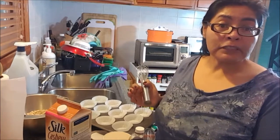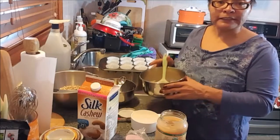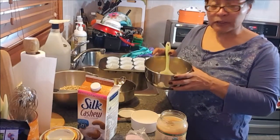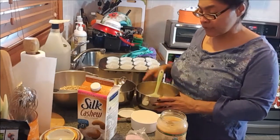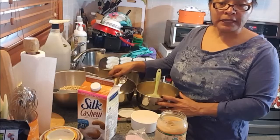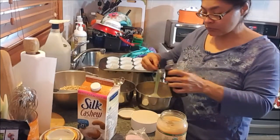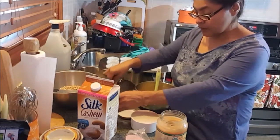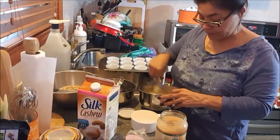They're kind of like oatmeal muffins for a little dessert this week. To assemble the ingredients: I have in here two slightly beaten eggs, one tablespoon of raw honey, two smashed bananas, and I'm going to add one teaspoon of pure vanilla extract. I'm going to whisk this together until it's nicely combined.